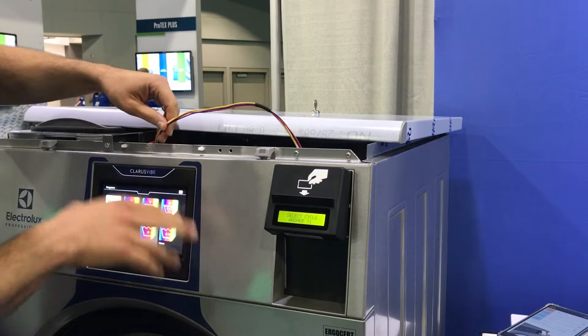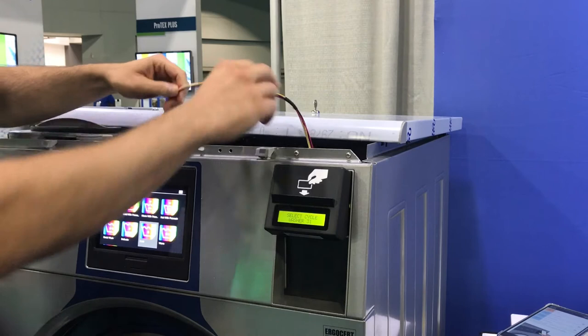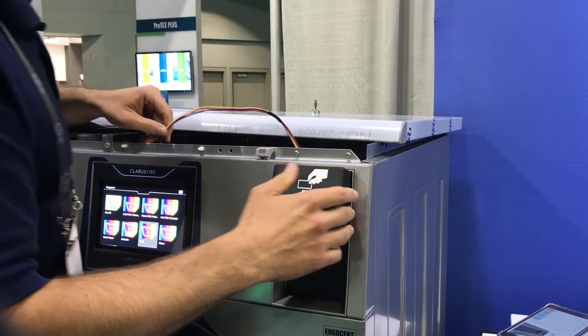I just want to talk about the Electrolux washer integration. This is the new Clarice Vibe control. It also works nicely with the Compass Pro with the knob. It's a very simple installation process — you just put the reader on instead of the drop.